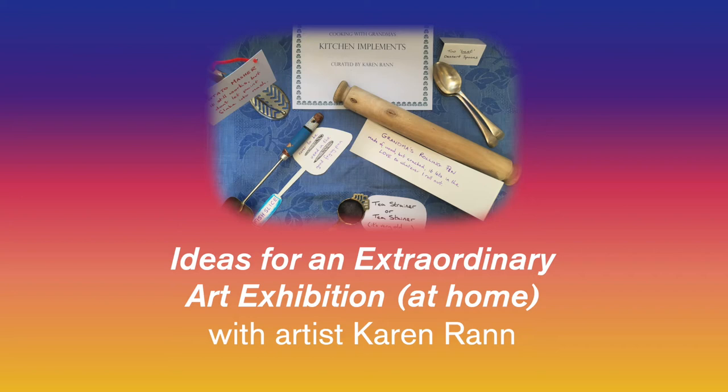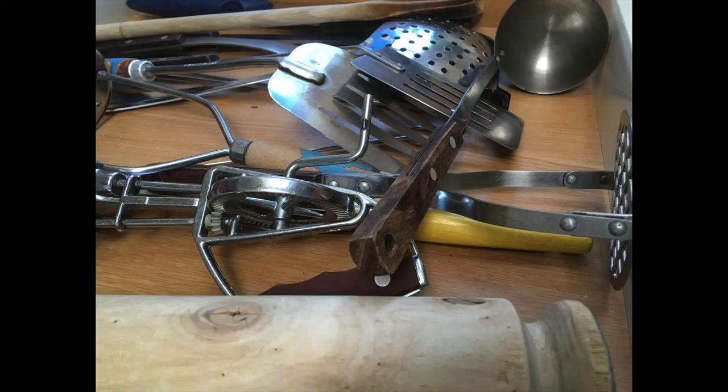How about organising an art exhibition? I was thinking we could turn a room or some objects in it into an art show. You don't have to paint the walls white. It's more a case of reimagining the objects in the room into art.